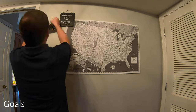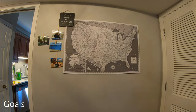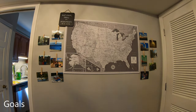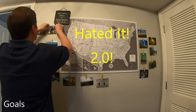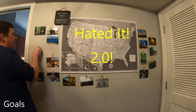Our ultimate goal is to hit all the national parks. That's a big goal because there's like 60 of them. What we're going to do is have a little map on the wall, and every time we visit one, we'll take a picture and hang it up — national parks, national monuments, and as we travel the countryside, we'll put a little thing on the wall.